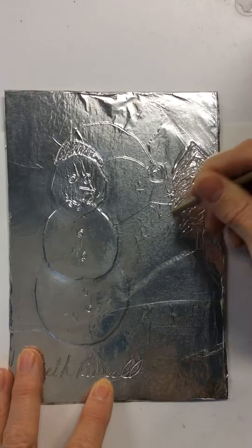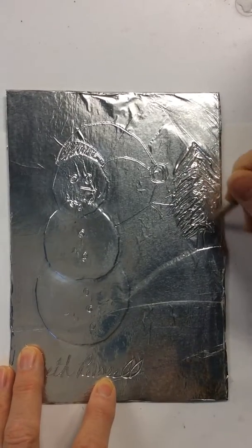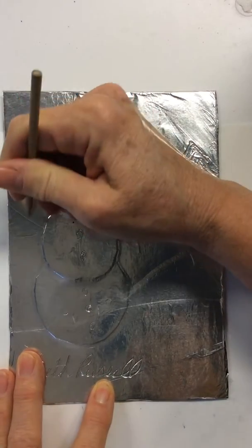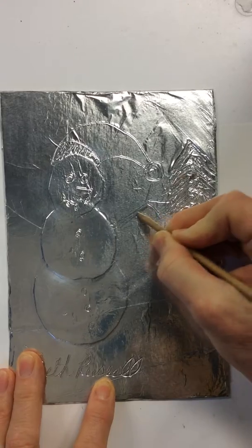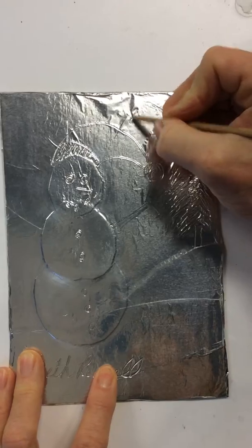At this time, I am completing all of my texture and I'm using a stick. I have my name on the front. I am doing any details that I want to do in the background — drawing anything that I want onto the aluminum foil.